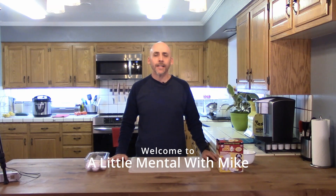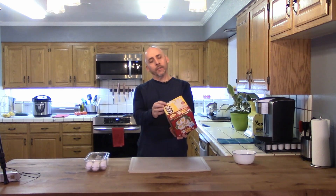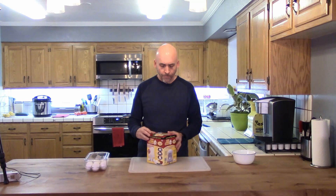This is A Little Mental with Mike dot com. My name is Mike Pierce, welcome. Today we're gonna unbox and play with the As Seen on TV Egg Extractor by somebody called Spark Innovations. I got it used at Goodwill — price tag says $4.29. I either paid that or half of that, so let's get started and open it up.